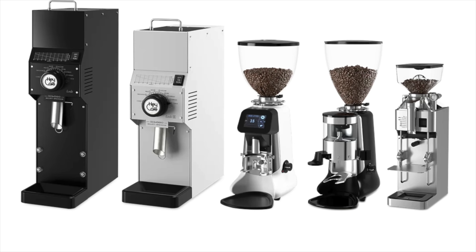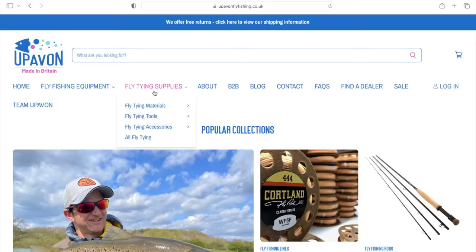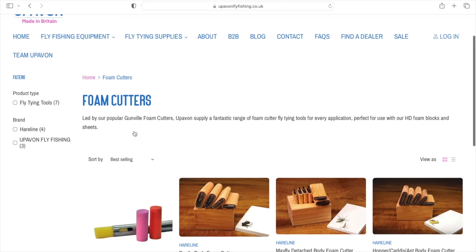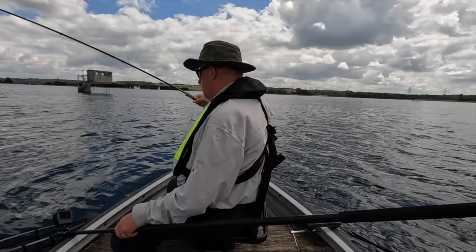Over four years of doing the YouTube channel, I've been offered lots of different sponsorship deals — companies wanting me to sell coffee grinders, percolators, or office chairs — but I was over the moon when Ben Worley from Uphaven Fly Fishing offered to sponsor a couple of videos. I use their products — it's been refreshing to see the company grow in both reputation and size, and it's manufactured and distributed in the UK. It started with foam and foam cutters and has grown into a business selling fly tying materials and high-end tackle. I'll leave a link in the description below.